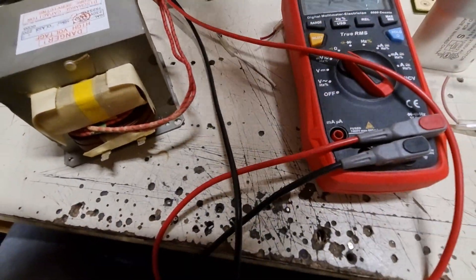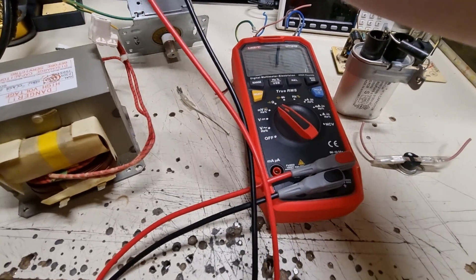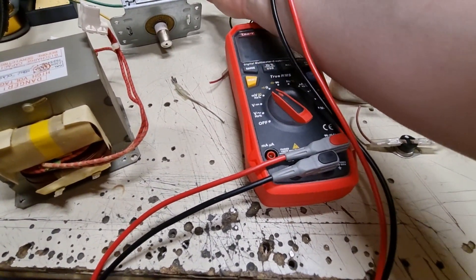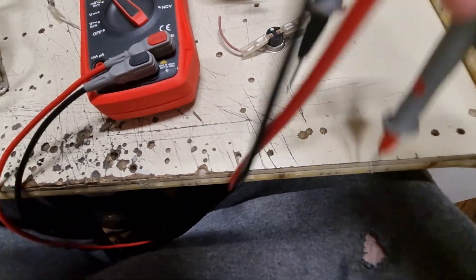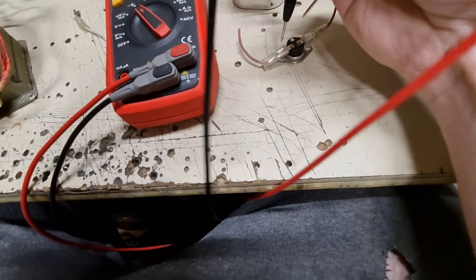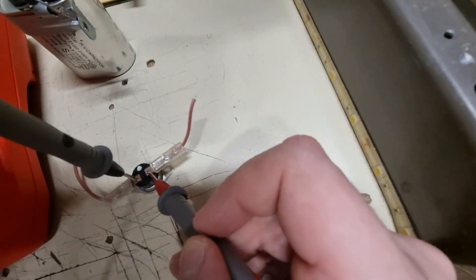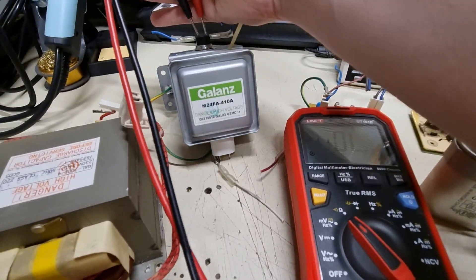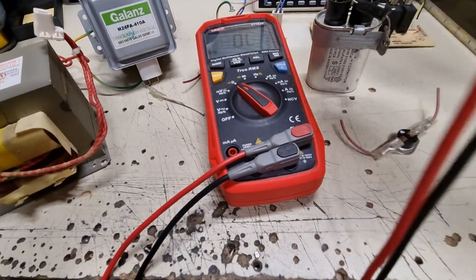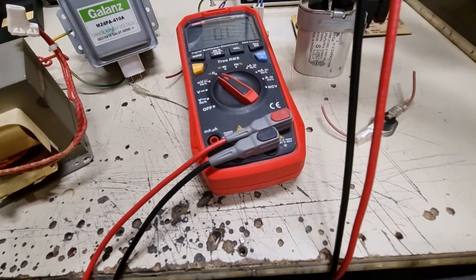The magnetron filament is good. I want to show you if I can. The magnetron is not shorted. The fuse — the little fuse that I was thinking is blown — it's not blown. The thermal limit switches are also not damaged. This one is good and this one is also good. The capacitor — it's not shorted.